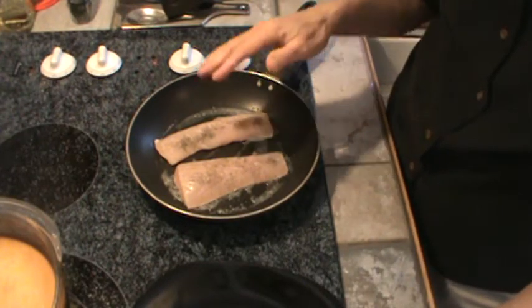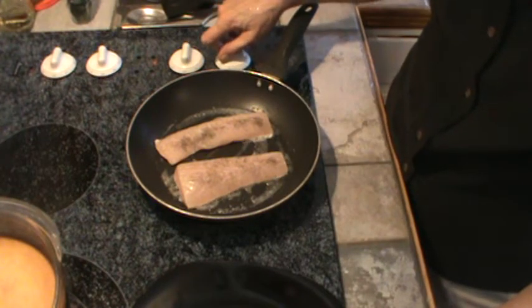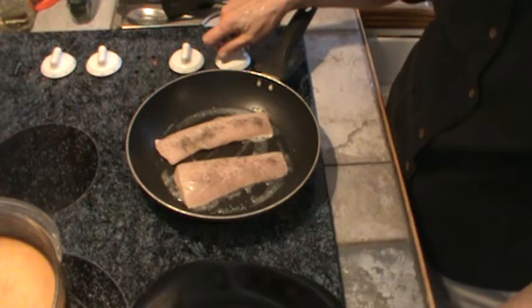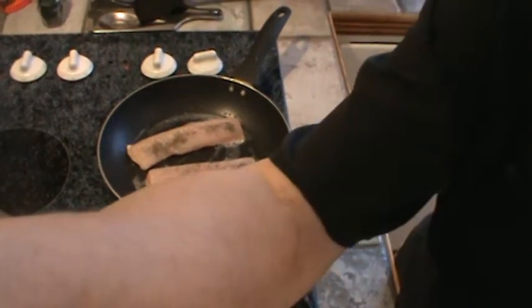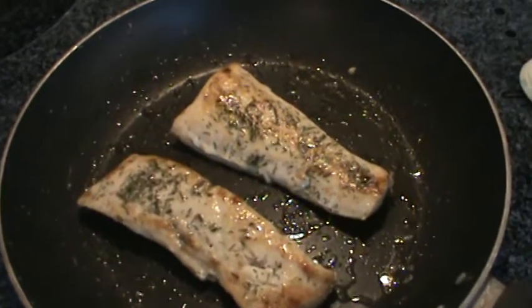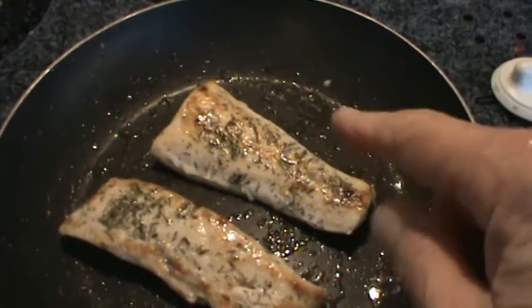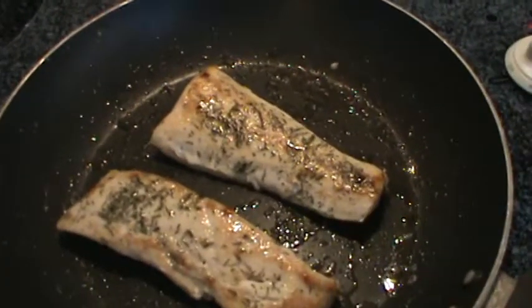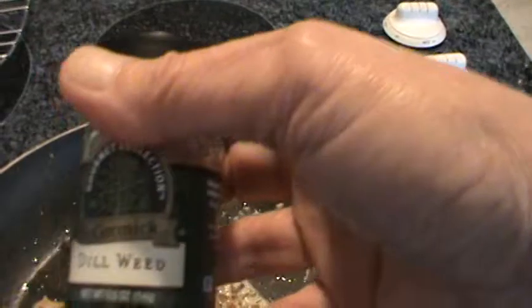I've already fixed spoon bread, and I've already got a little salad fixed. So we're going to let this cook a little bit on each side, and when it's done, we'll be back. Okay, the fish is done. This is mahi-mahi, and I've just cooked it in about a teaspoon of butter, and I like to flavor the fish with dillweed.